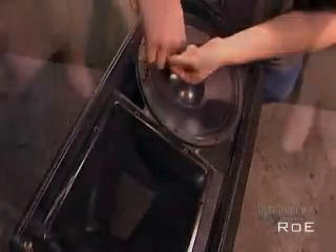Loudspeakers contain at least two magnet and cone assemblies, known as drivers. They're typically housed in a box called the speaker enclosure.